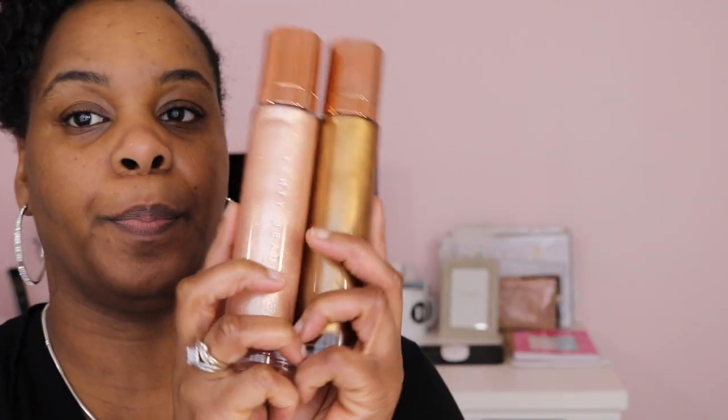I might do one later to show you the products, but of course I had to buy the body lava and I bought both of them — I bought the Who Needs Clothes and Brown Sugar. Brown Sugar was online only. This one is the Brown Sugar one and it's glass and it comes with a pump. And then Who Needs Clothes is a lighter one. I tried this one in the store and it worked really well on my skin tone.